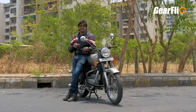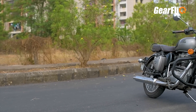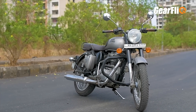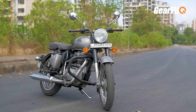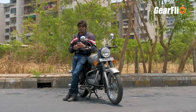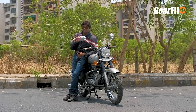The fourth positive point is this bike's road presence. Its size is quite big compared to other bikes in its segment, which means it stands out quickly. It has a unique look, and its build is quite strong — it is a full metal body. The tagline 'Made like a Gun' really matches this bike.